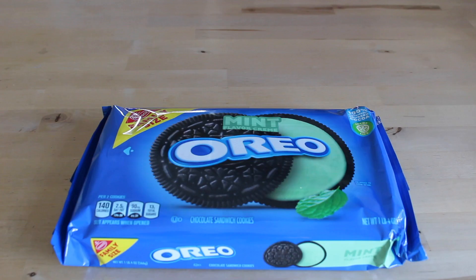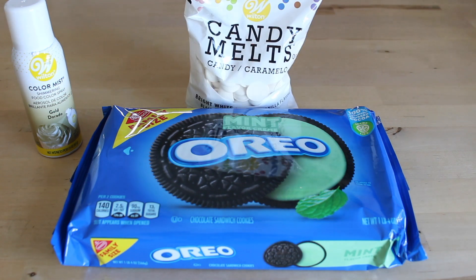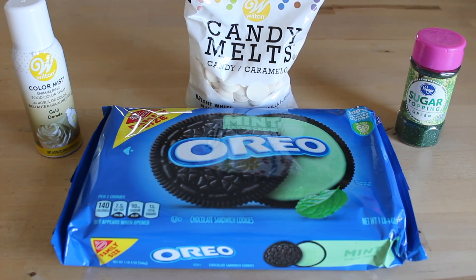For the ingredients you'll need mint Oreos, gold food color spray, white chocolate candy melts, and green sanding sugar.